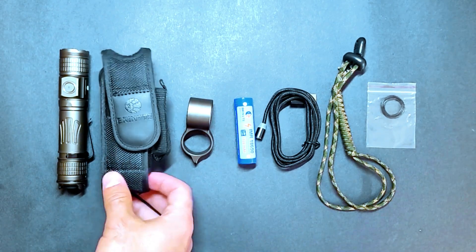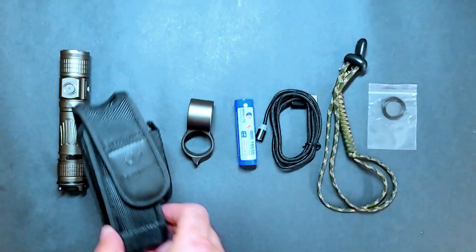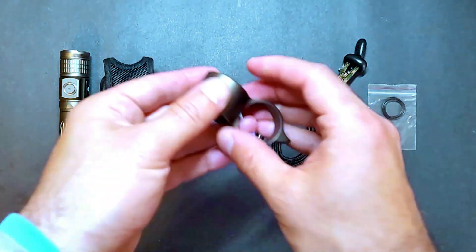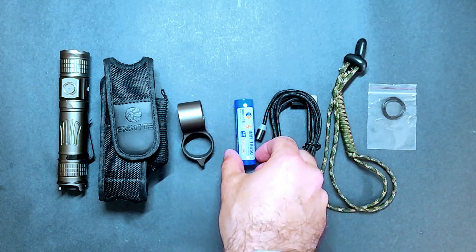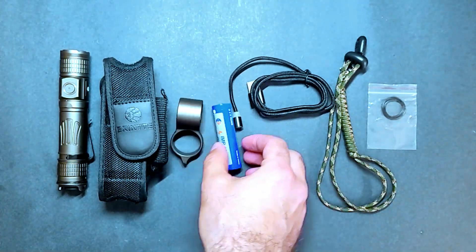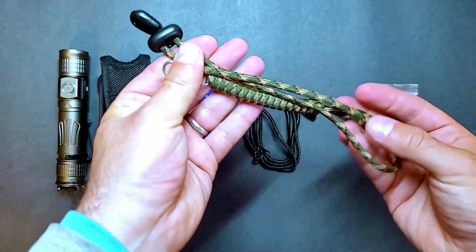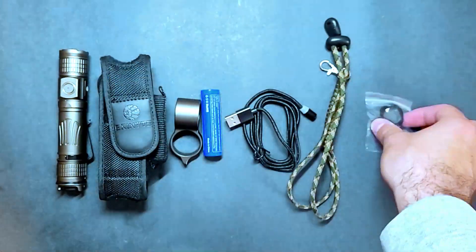The PT-28 Oath Keeper comes with a heavy duty tactical holster which you can use to carry the light on your belt, a removable tactical ring which makes it easier to handle the light, a 3100 milliamp hour 18650 battery, a magnetic USB charging cable for quick and easy charging, a paracord lanyard, and some spare o-rings.